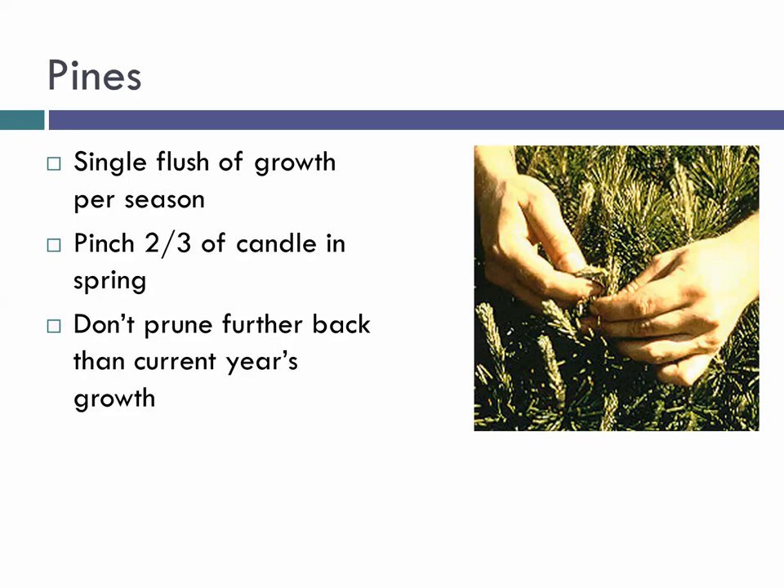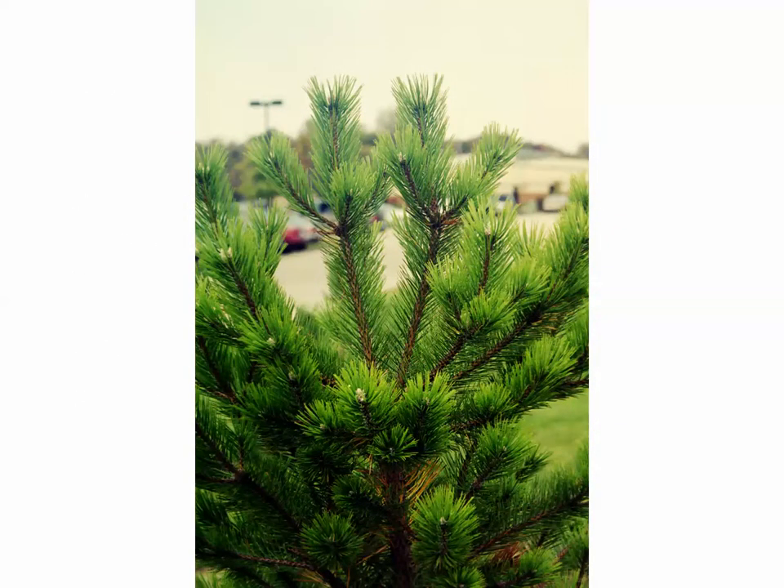Pines are trickier. Pines have a single flush of growth each season called the candle — needles tight and unexpanded, looking just like candles coming off the tree. To keep plants from becoming overgrown, come out when candles have formed and cut off about two-thirds of the candle. If the plant grows a six-inch candle, cut off four inches — it's only grown two inches that year. Where you make that cut, new buds form for next year. Mistake: waiting too long until needles have expanded — no new buds will form. Or getting back into old growth — that becomes a dead end.